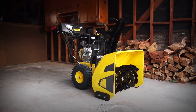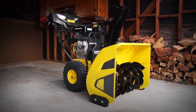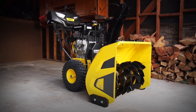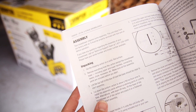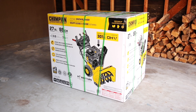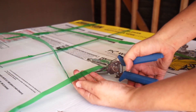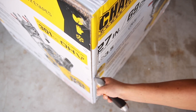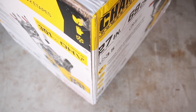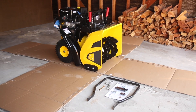This video will show you the assembly process for your Champion 27 or 30 inch snowblower. Allow more than 20 minutes for assembly, and always have someone to help you. Follow along in your operator's manual. First, set the box on a flat, level surface and cut the shipping bands to access the unit. Your snowblower ships partially assembled, so carefully cut the corners of the box to fully access the unit and only remove the loose parts from the box to begin assembly.